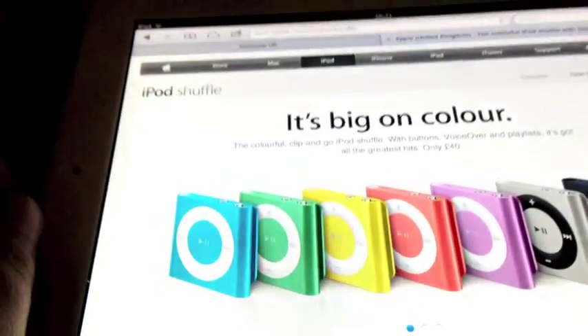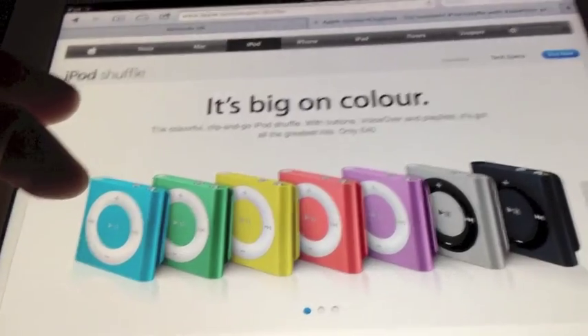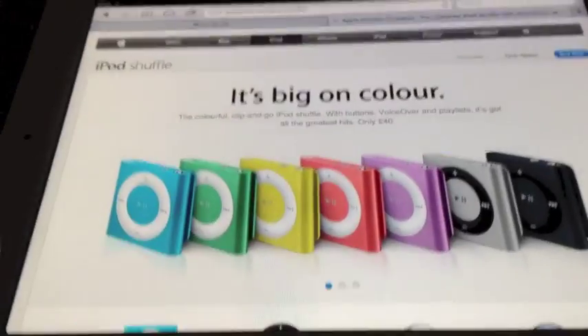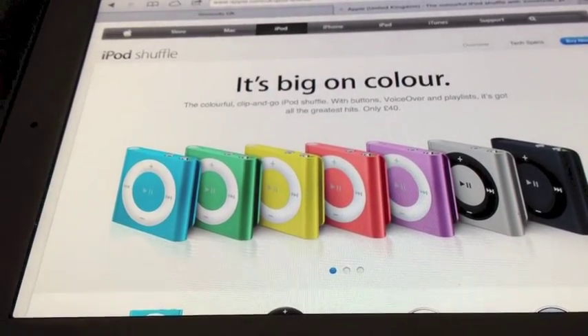I'm just going to show you the colours now. Seven lovely colours — we've got a nice blue, green, yellow, the pink, the purple, the silver, and then the black. I've got the nice blue one. They didn't have the green one, so I've got the blue one.